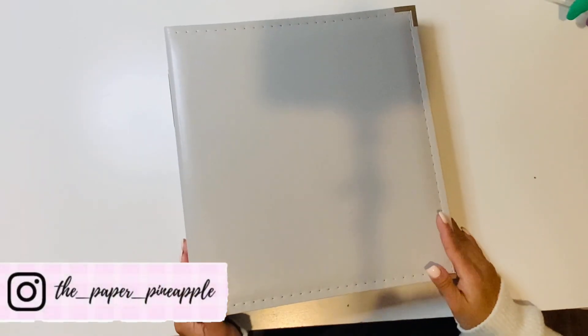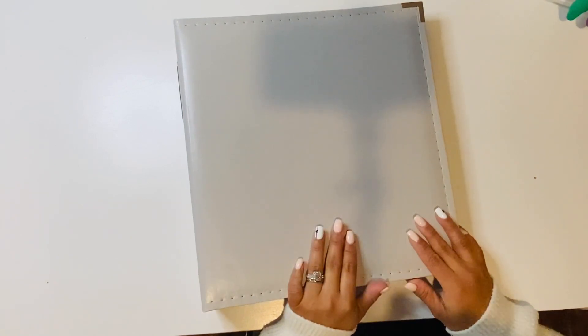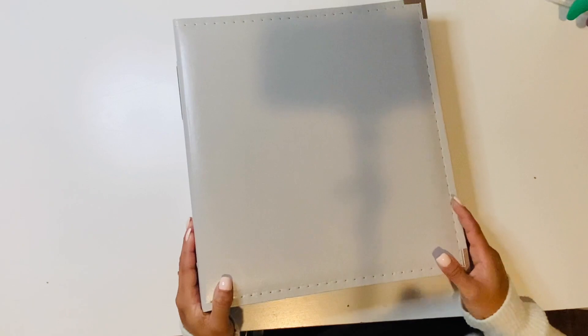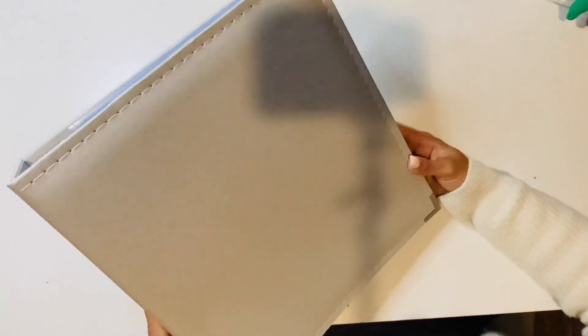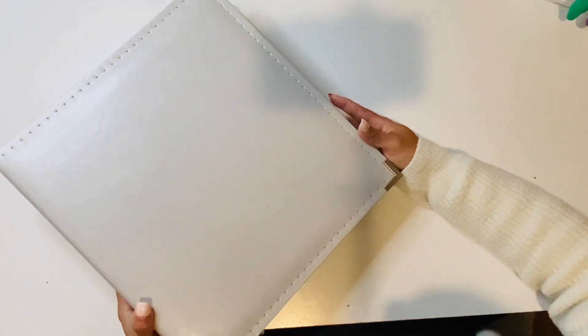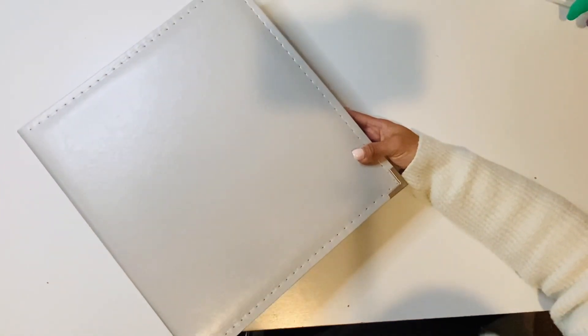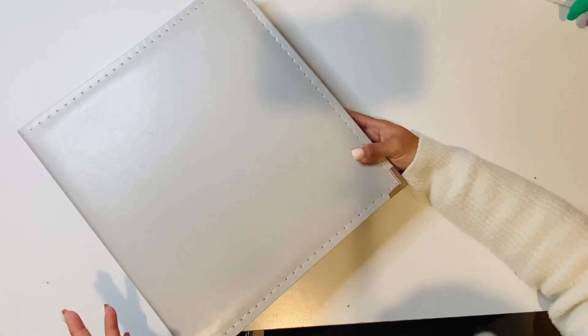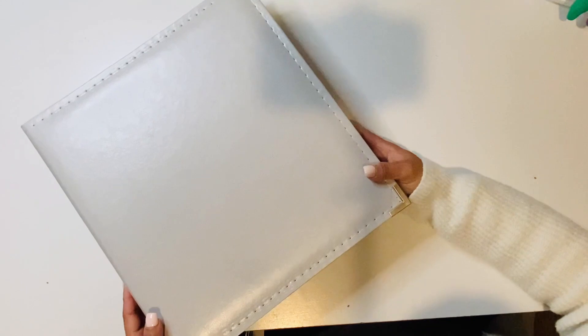Hi there, welcome back to my channel. This is Diana with the Paper Pineapple, and today I'm going to be showing you what album I'm going to be using for my Project Life 2023. This is a light gray album from Scrapbook.com. I apologize for the shadows — I am recording at night since I work during the day and it's just hard to sit down and get a video done.